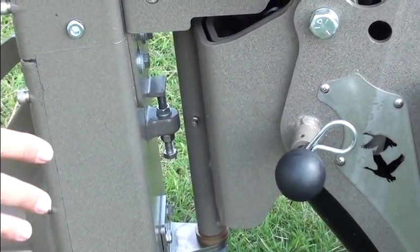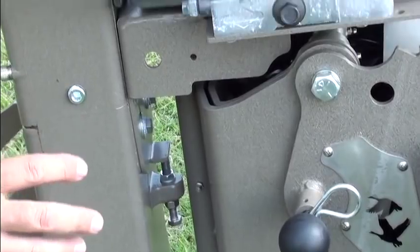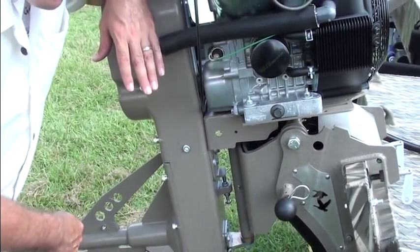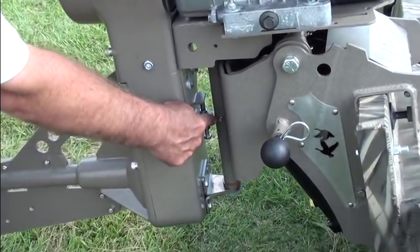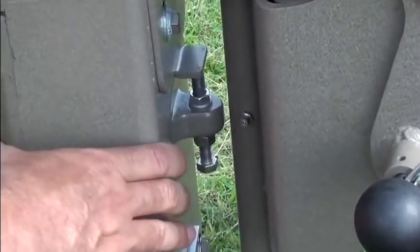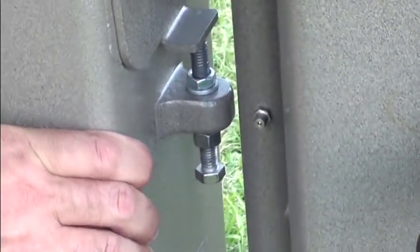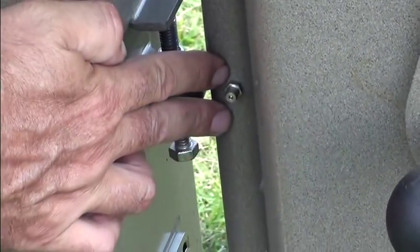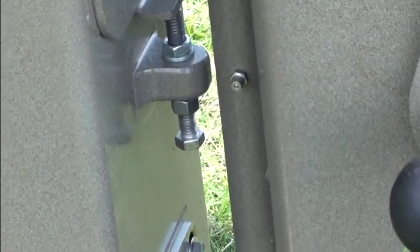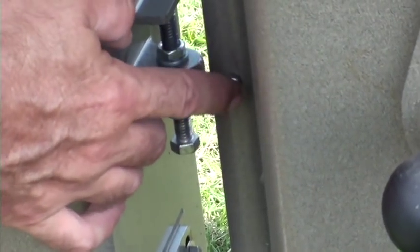There are a couple of other grease points on this motor, not as consequential as the one by the propeller for the lower unit. There's a grease fitting here — a couple of squirts a year — and all that does is allow the motor to pivot on this bolt running up and down. No moving parts in there, but you do want to hit it. A couple of squirts a year will keep you fine on that one.